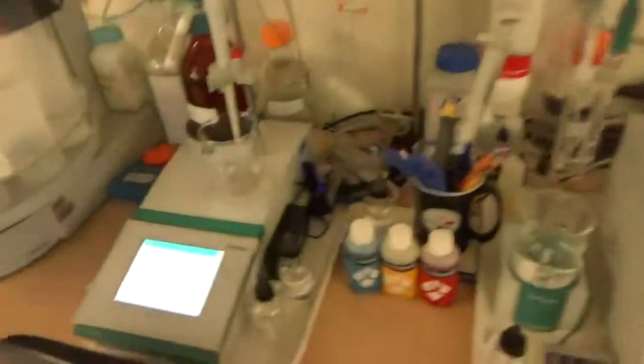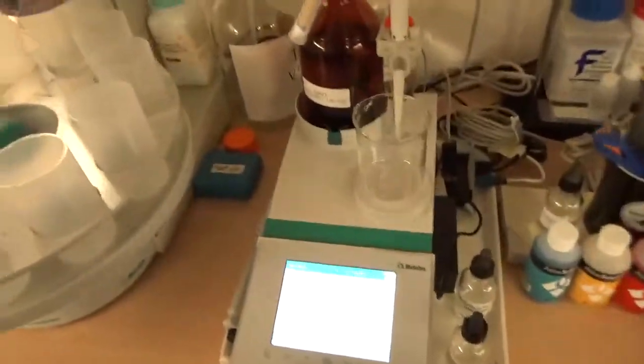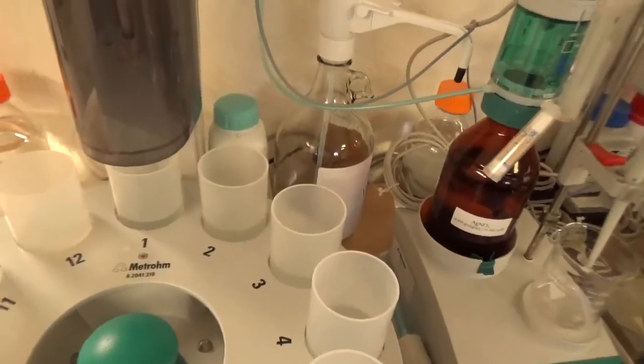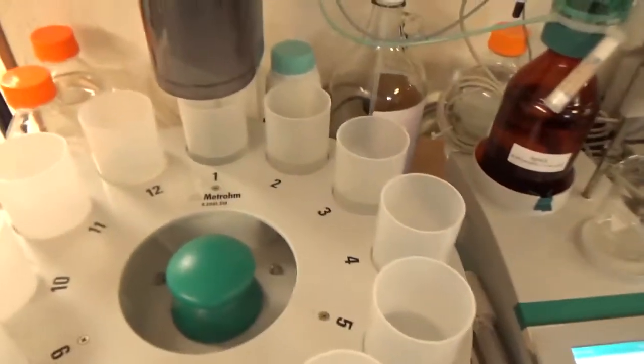To do the potentiometric titration, we collect the samples and put the acid-soluble or water-soluble concrete filtrate in Metrohm beakers. We insert a sample table and add the data — sample weight, method, project number, sample ID, date, and where the sample was extracted.